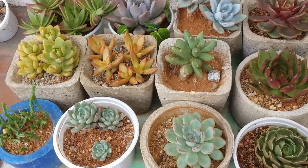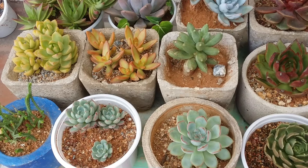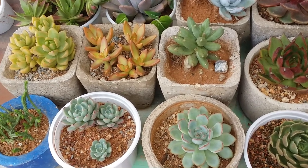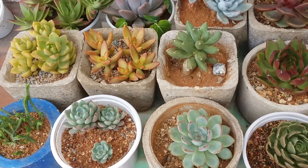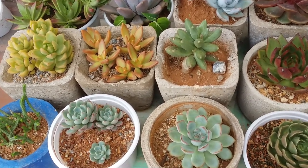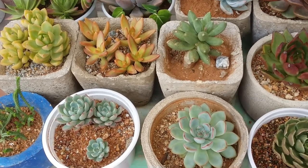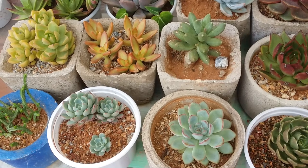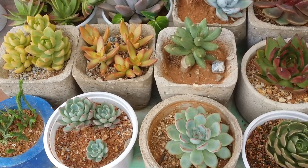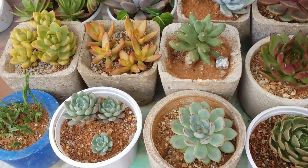As we all know, we need to segregate the succulents as per their dormancy and non-dormancy, especially if you are into fertilizing your succulents. I don't add any nutrients, so dormancy and non-dormancy does not play a very important role for me. But if you are a person who uses fertilizers, you'll have to segregate your succulents based on dormancy and non-dormancy.